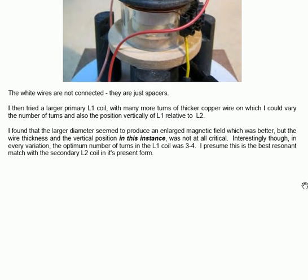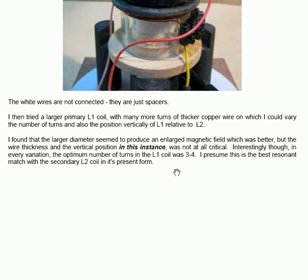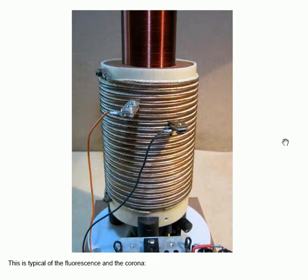He found that the larger diameter seemed to produce an enlarged magnetic field, which was better. But the wire thickness and the vertical position were not at all critical. Interestingly, in every variation, the optimum number of turns in the L1 coil was three to four. He presumes this is the best resonant match with the secondary L2 coil. He can also adjust the position vertically and the number of turns between the two clipped connections.